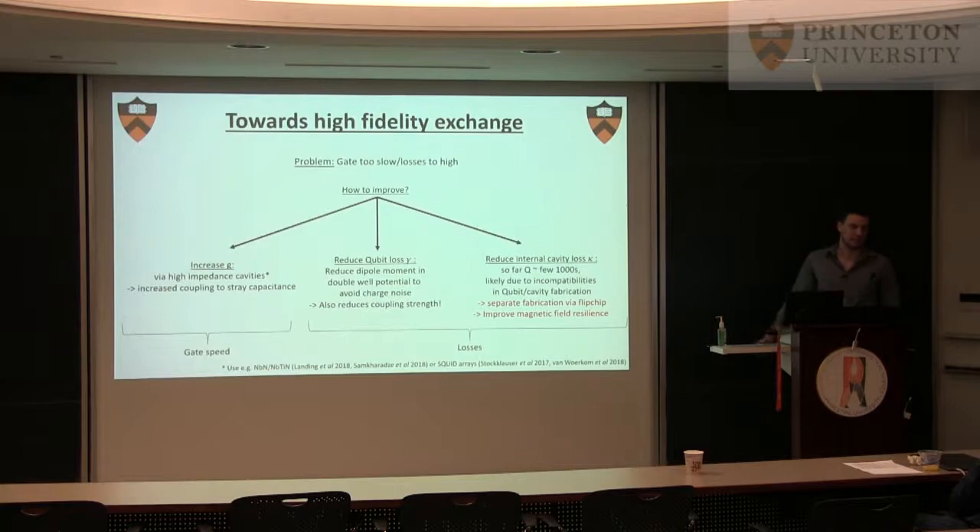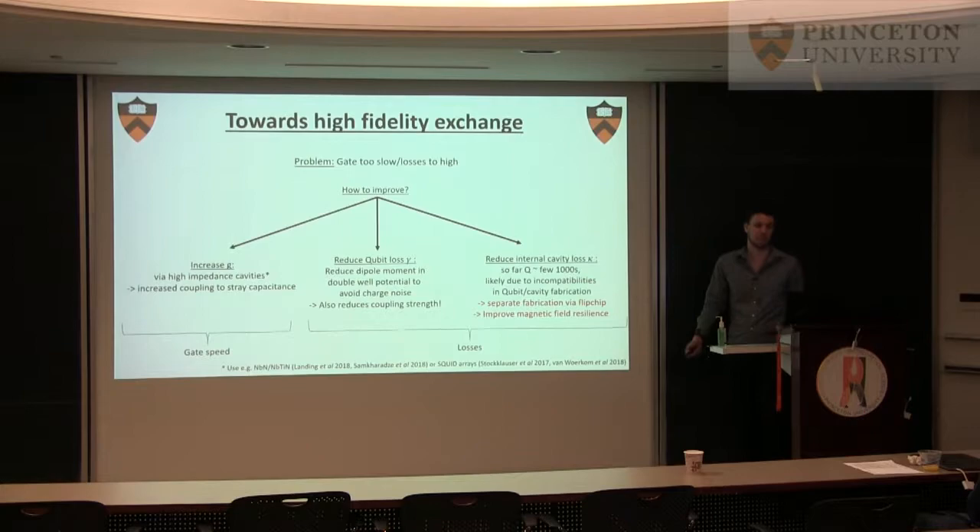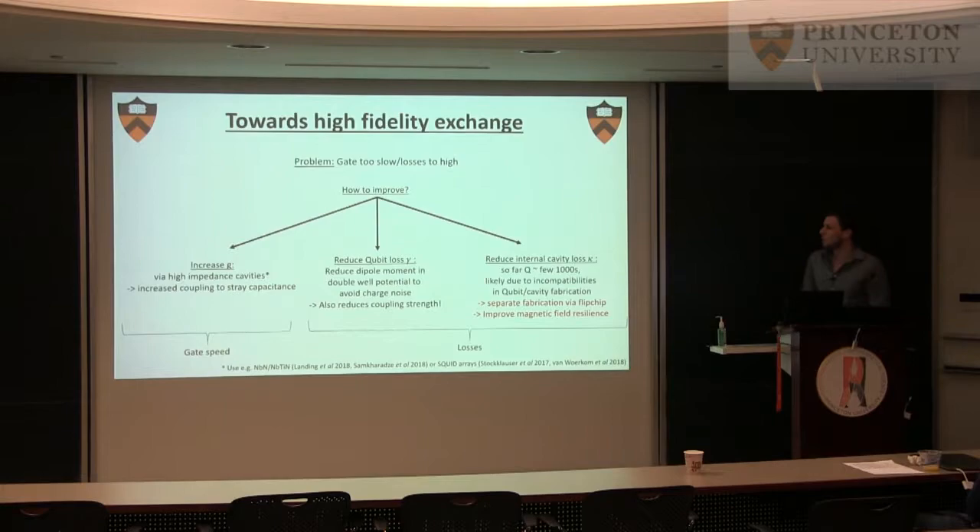The second part is you can reduce losses. The first one is reducing the qubit loss, which is dominated by charge noise. You can reduce that if you choose a single quantum dot, because then you lose the dipole moment and you're not susceptible to charge noise. But at the same time, of course, you lose your coupling strength. So there's not really that much you can do there — maybe a little optimization but not really that much.